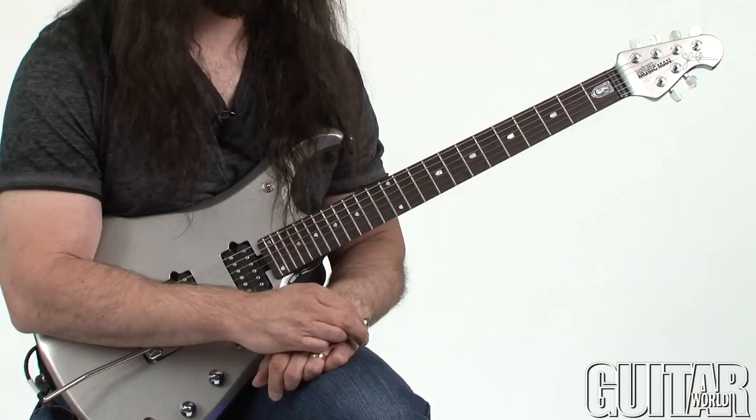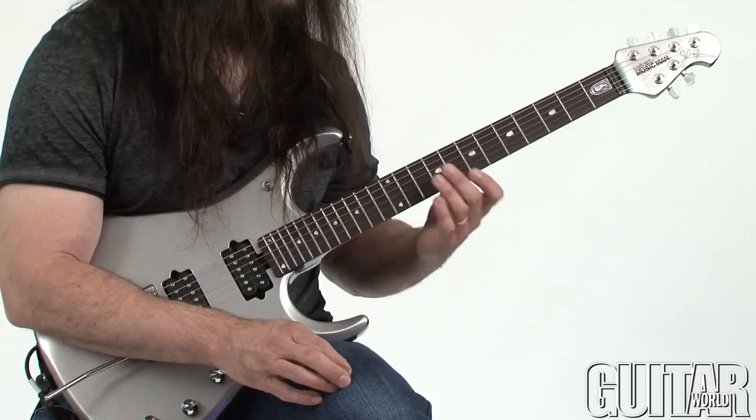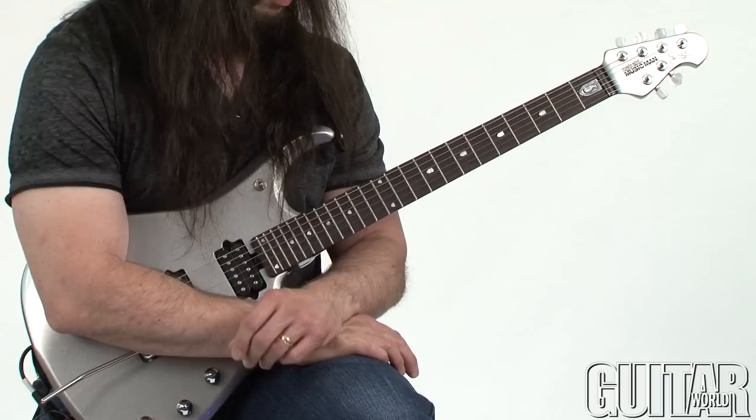Let's take that a step further and get into some 9th chords and 13th chords. The way we're going to do that is really exactly the same as far as the concept and the technique — it's just a matter of which arpeggios we pick out to combine to add in the extra notes.